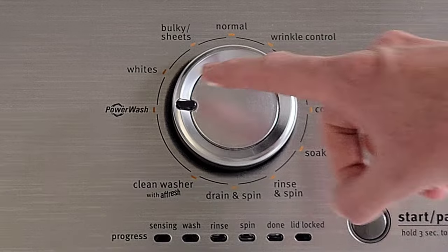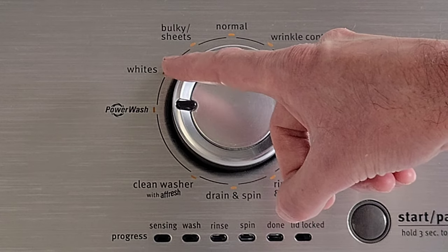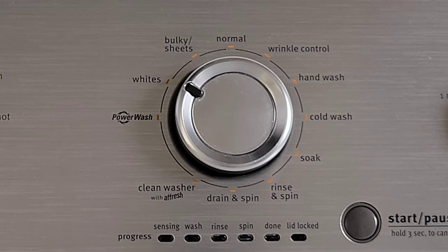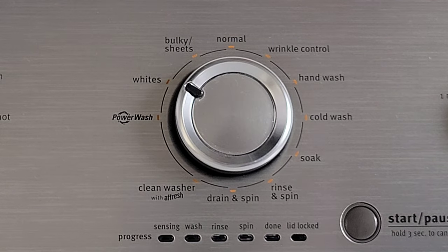The next thing we're going to look at is all the different cycles. The first one is power wash, and you would use this one for really dirty clothes. The next setting is whites, and you would use this setting when you're doing a load of whites.